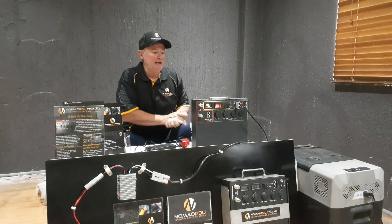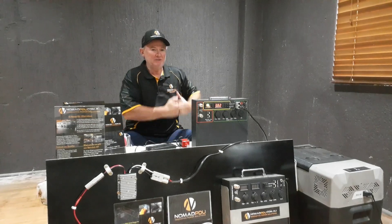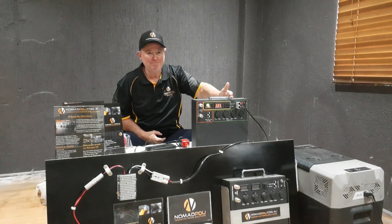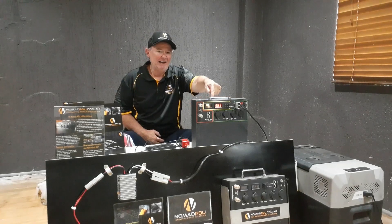A couple of things you need to look at. The Nomad PDU itself would treat the fridge as a dumb device. It provides power to anywhere it chooses to go, between 8.8 and 12.6 volts. So it will cut out at 8.8 volts.